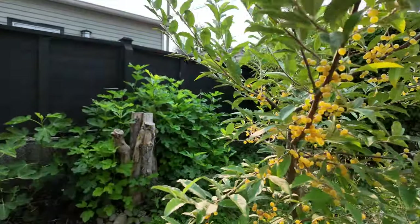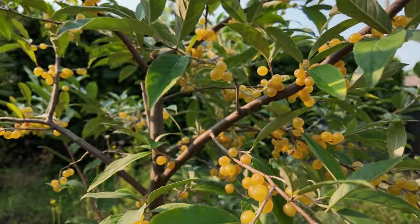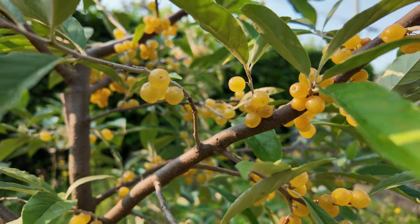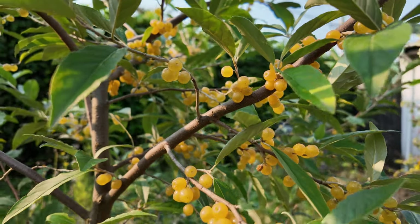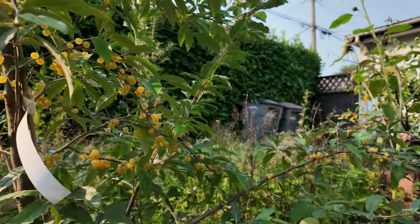First off, amber autumn olives thrive in USDA zones four through nine, making it really versatile for a range of climates. It's cold hardy down to minus 20 Fahrenheit, so if you're in a colder region, this plant can handle it.